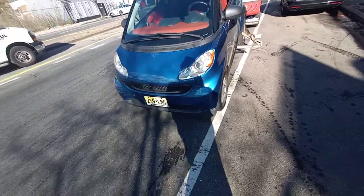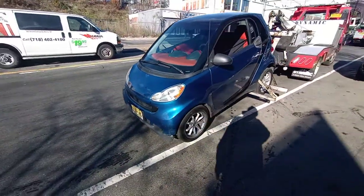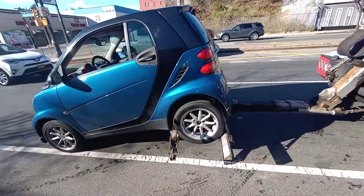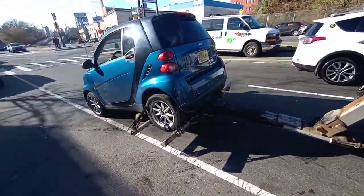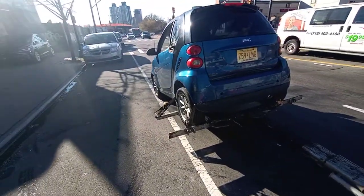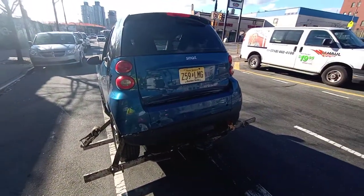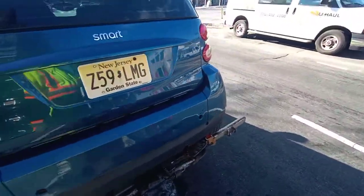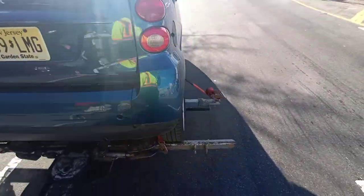Front bump on there, double straps. Shout out to Empire Stay Towing, shout out to Beast Mo Towing, shout out to everybody. Double strap, double strap. And for the Smart car you can even add